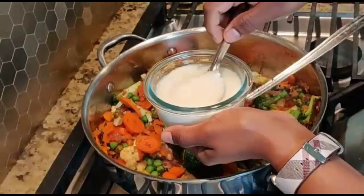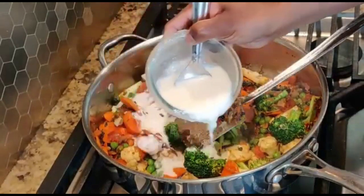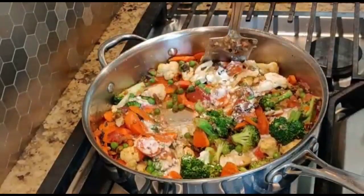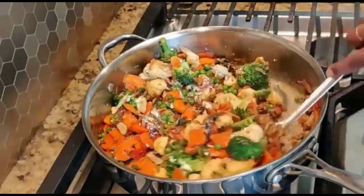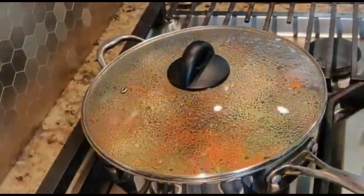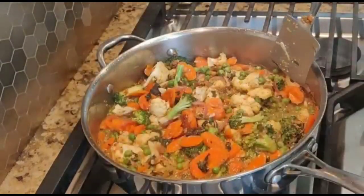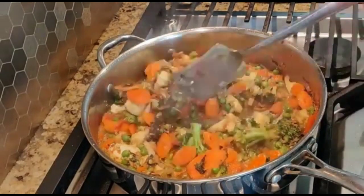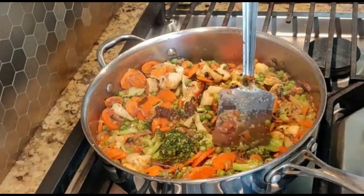Now add one cup of yogurt. Mix it well, cover it, and cook for another five minutes. Now the veggies look almost cooked. Give it a good mix and check the veggies.